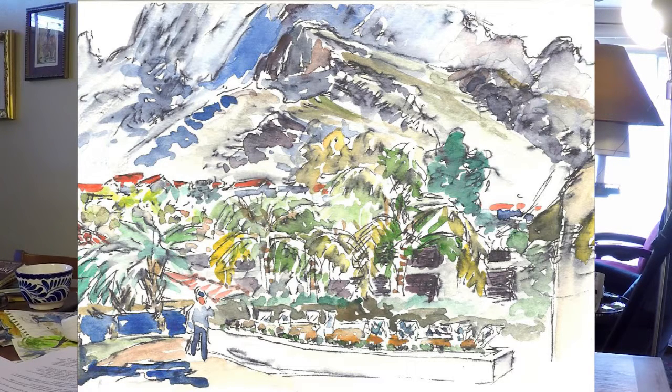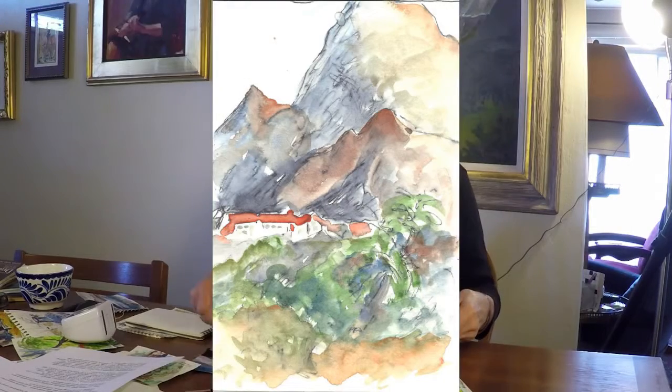This was done at El Conquistador Resort in Tucson. I decided to see how long it would take to take one focal point out of this and elaborate on it and have it work. So I picked that one right there. This is 11 minutes later. You can make sense out of this — that's an 11-minute sketch.